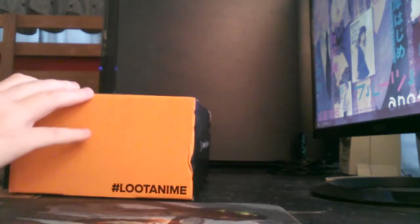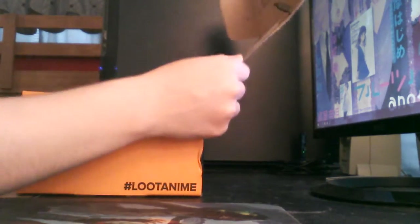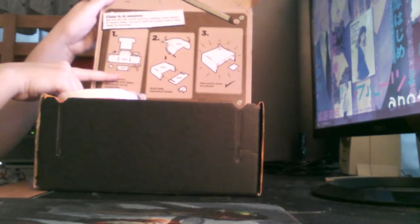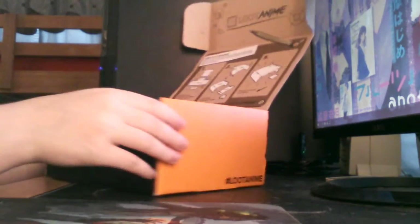So let's just go. Let's see what's in here. Oh, that's kind of cool — you can build your desk, you can turn the box into a desk. That's pretty cool.